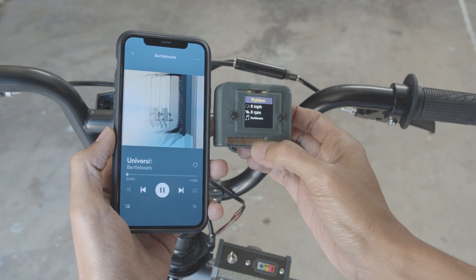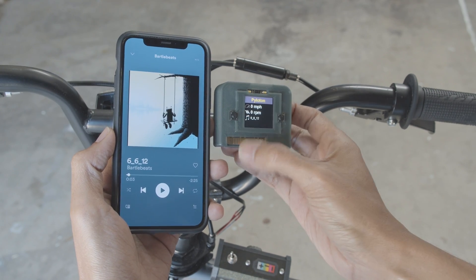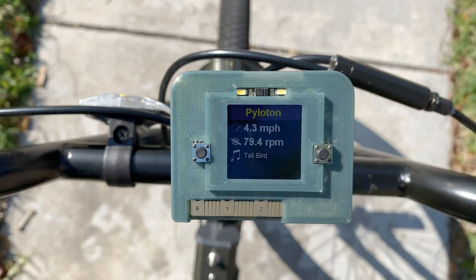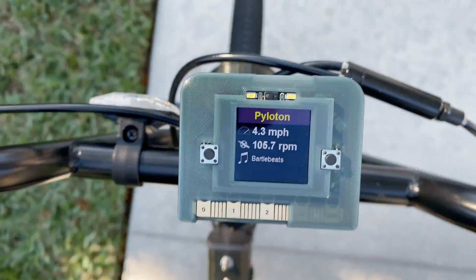It features Apple's music service so you can use the touchpads to play, pause, and control the next and previous track. You can also use the buttons to change the volume. You can track your performance while you ride and have the ability to control your music.